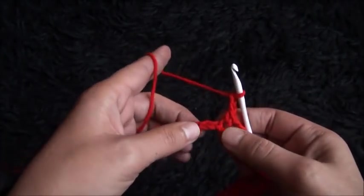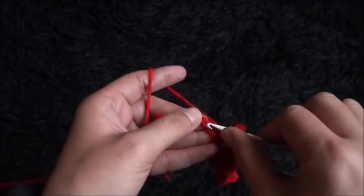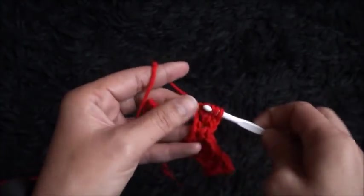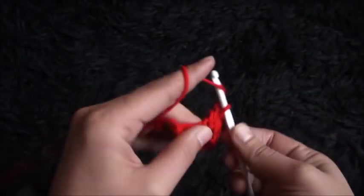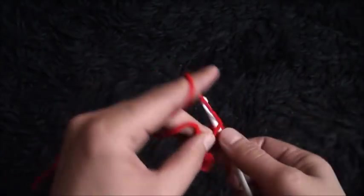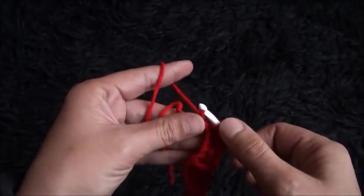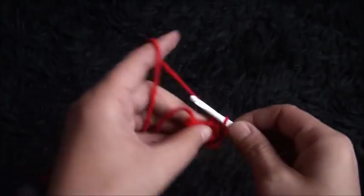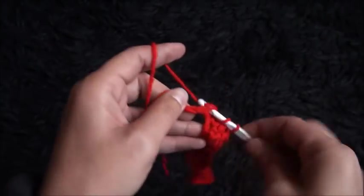Chain 2, I'll skip one chain, and through the next two chains I'll make two double crochet cluster. Through the next two chains I'll make two double crochet cluster. Through the next two chains I'll make two double crochet cluster.